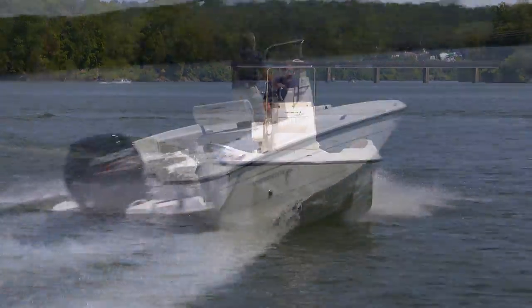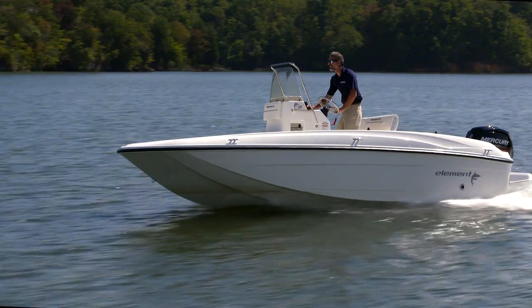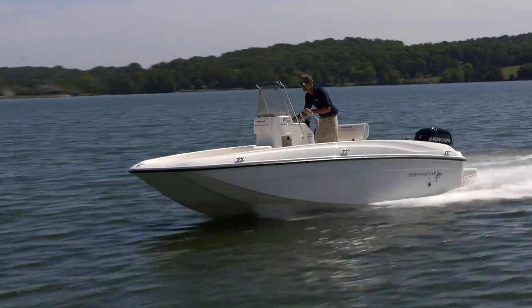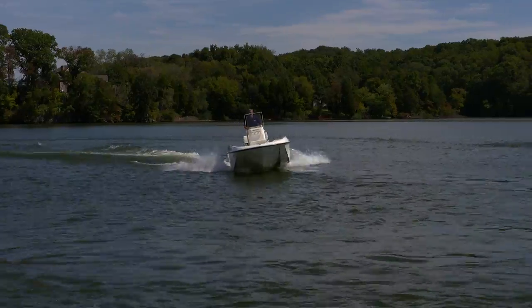Performance with a 90-horse is plenty spiffy. I was running at 4,000 RPM doing 24.1 miles an hour and getting 6.2 miles to the gallon, but you do have to watch the trim with this boat. If you bring it up too much, especially when you make tight turns, the prop does start to gulp some air.